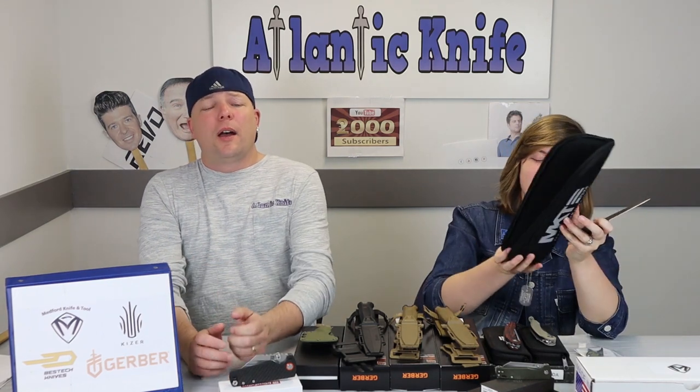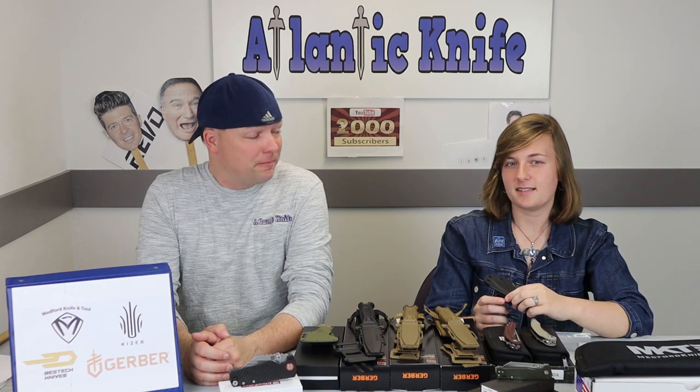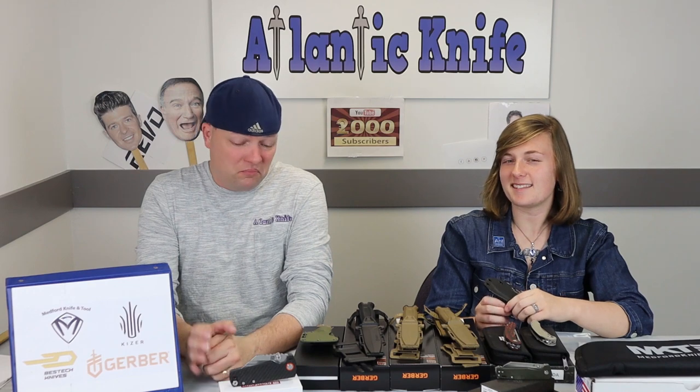Honestly, I think the pouch is a little more impressive than the knife itself. Speaking of pouches — you know my mother-in-law? She thinks she has overstayed her welcome. Thinks. THINKS.